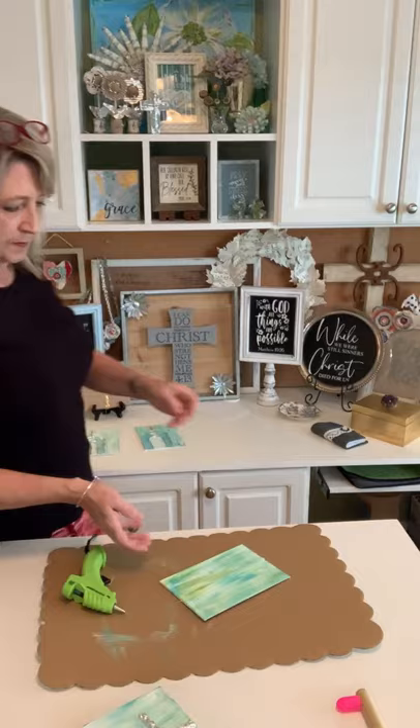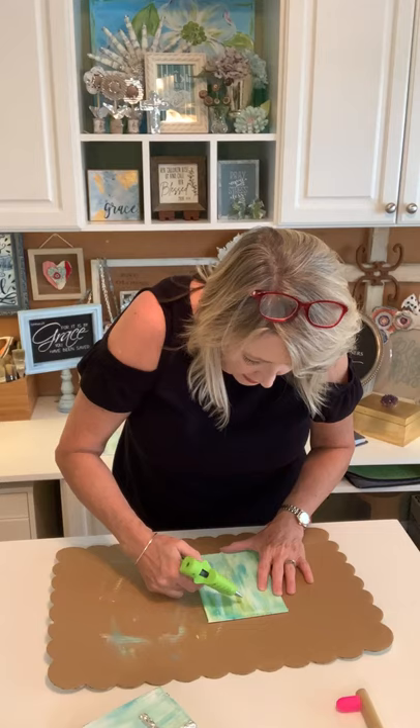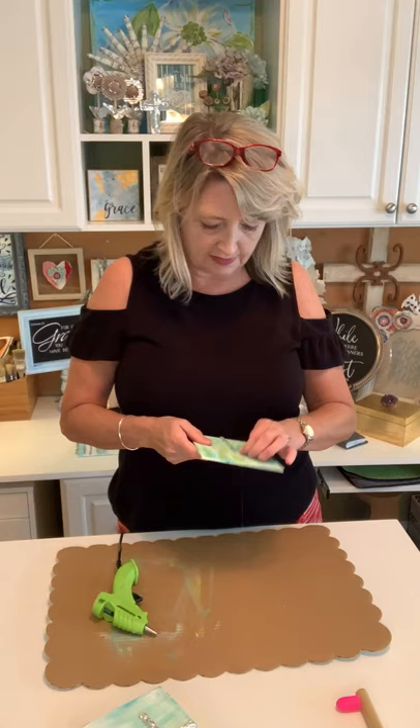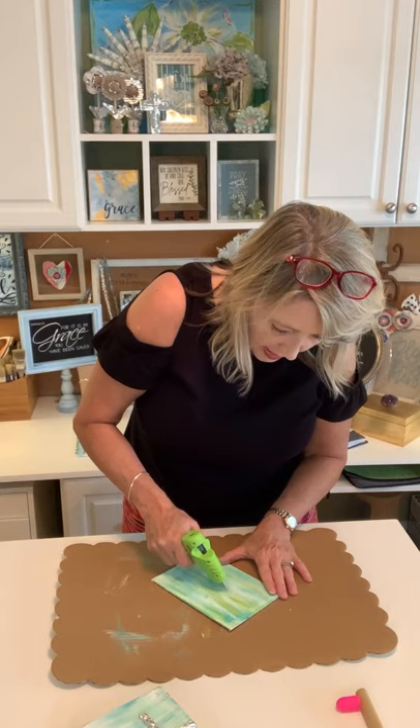Once your glue starts to dry, keep filling in areas where it's not as thick as you want. If you want it to be really bumpy — a rugged cross rather than a smoother cross — wiggle your glue gun on the top and that's going to create those bumps and lumps.